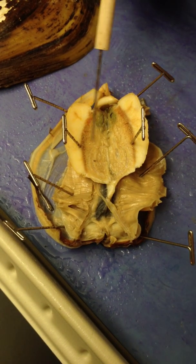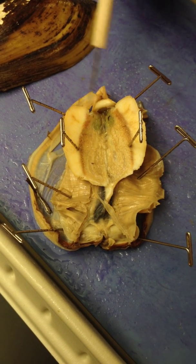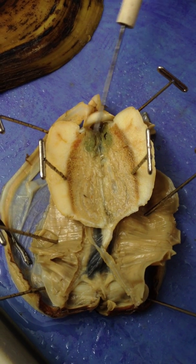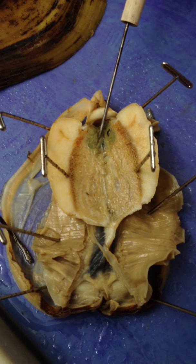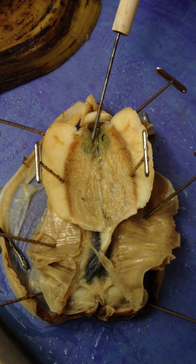This whole brown area, minus the little tubes you can see in it, would be the gonad. And these tubes are the intestine. This green little blob area is the digestive gland. And this whole gap that you can see is the stomach.